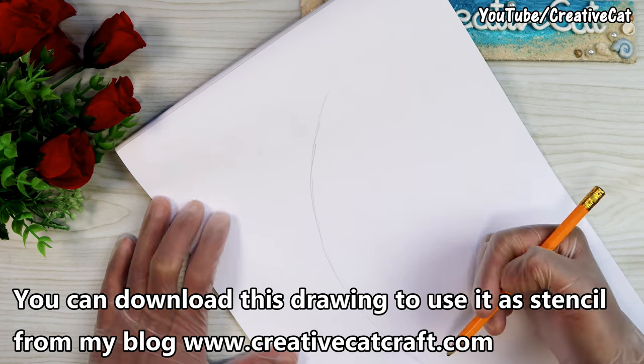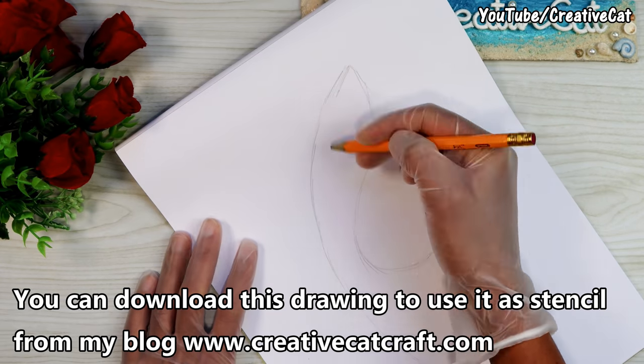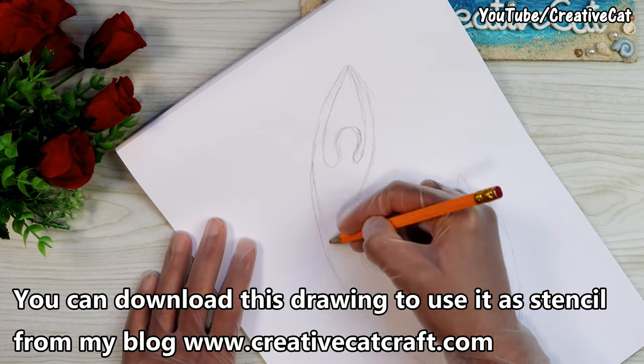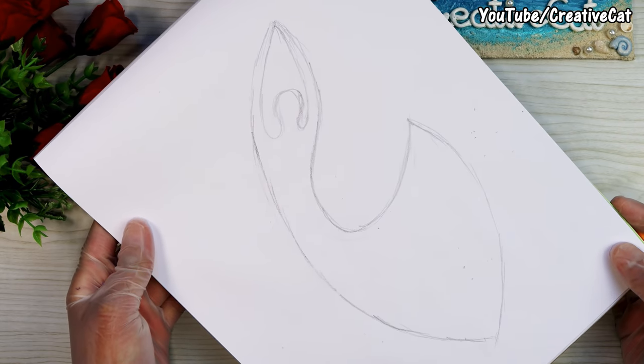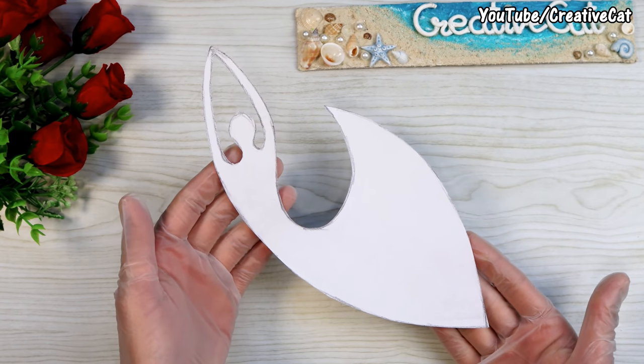Let's start. First I'll draw my design — you can download it from my blog at www.creativecatcraft.com. Cut out the design and use it as a stencil to make two cutouts of cardboard.